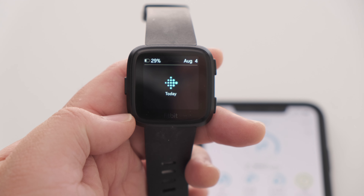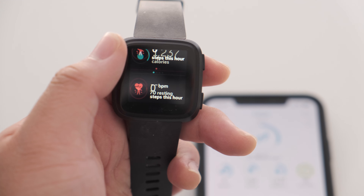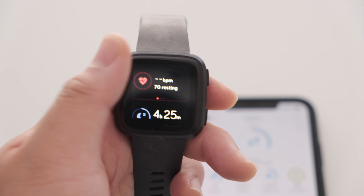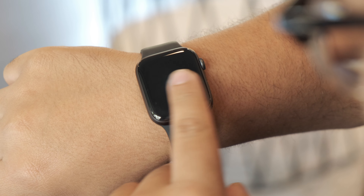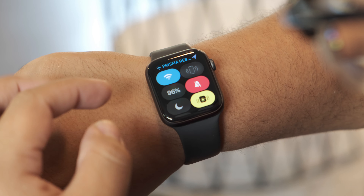Fitbit is mostly known for its fitness trackers, but it also offers products that border on being a smartwatch, such as the Versa. The Apple Watch Series 4, on the other hand, is generally considered a smartwatch first and a fitness tracker second.